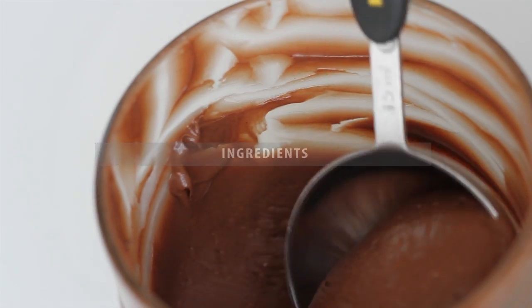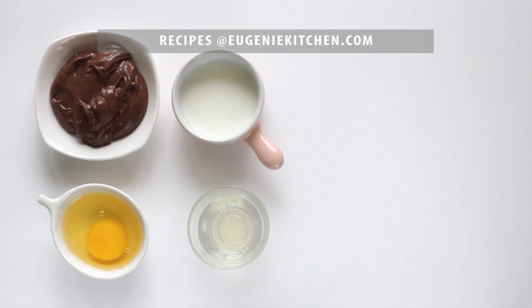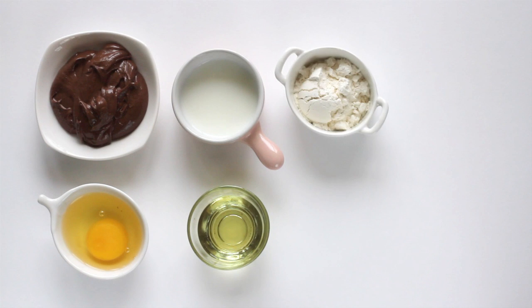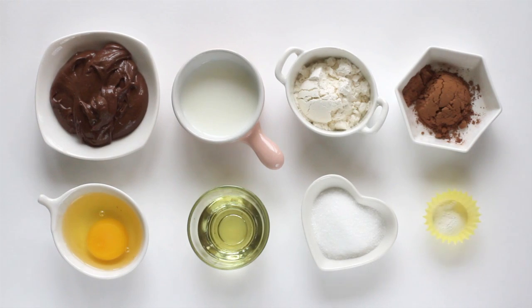For this recipe, you will need 3 tablespoons of Nutella, 1 egg, 2 tablespoons of milk, 2 tablespoons of vegetable oil, 3 tablespoons of all-purpose flour, 3 tablespoons of granulated sugar, 1 tablespoon of unsweetened cocoa powder, and ¼ teaspoon of baking powder.